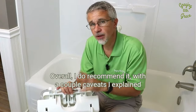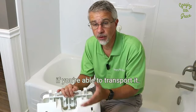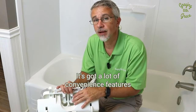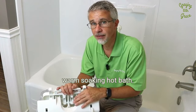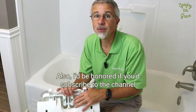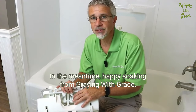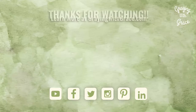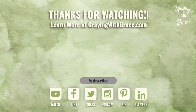Overall I do recommend it, with a couple of caveats — making sure it's got enough power before you lower down, and considering whether you're able to transport it. I do highly recommend this one. It's got a lot of convenience features that really help you regain the benefits of a warm soaking hot bath. I hope this video has helped. If so, please like it and share it on your favorite social media, and I'd be honored if you'd subscribe to the channel. Happy soaking from GrahamGrace. Thank you, take care!